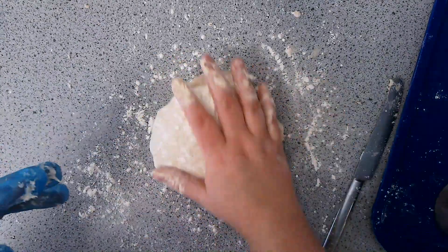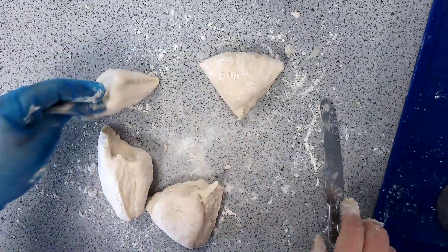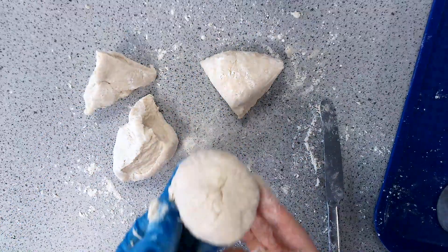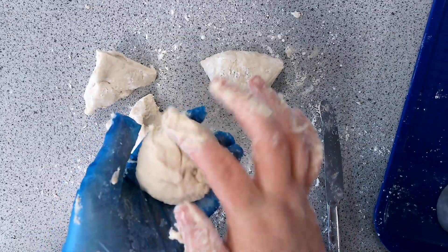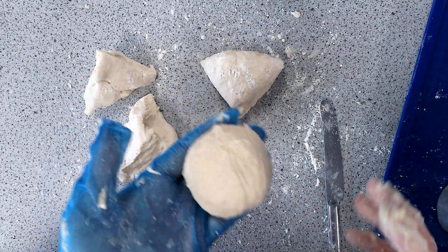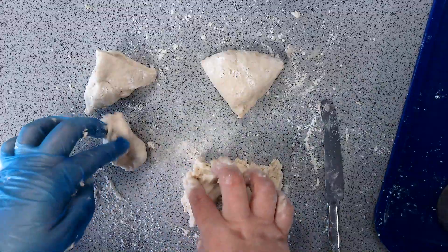When you've kneaded for about five minutes, your teacher will tell you when to stop and start shaping. Use your butter knife to cut your dough roughly in half, then in half again — I do four pieces. Roll them into balls, and to stop them having a creased top, stretch the dough out, tuck it under, and pinch it underneath so the top has a much smoother surface. You'll also be working on your shaping and appearance here.